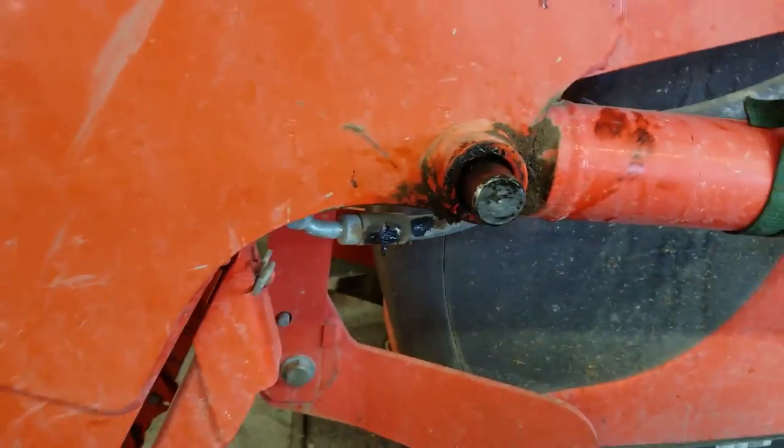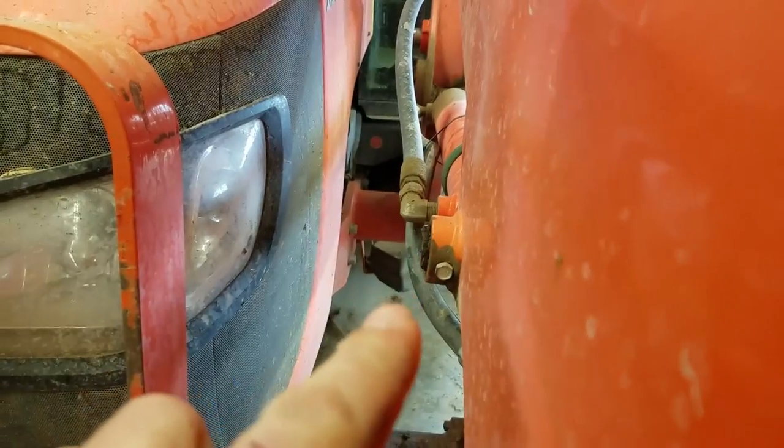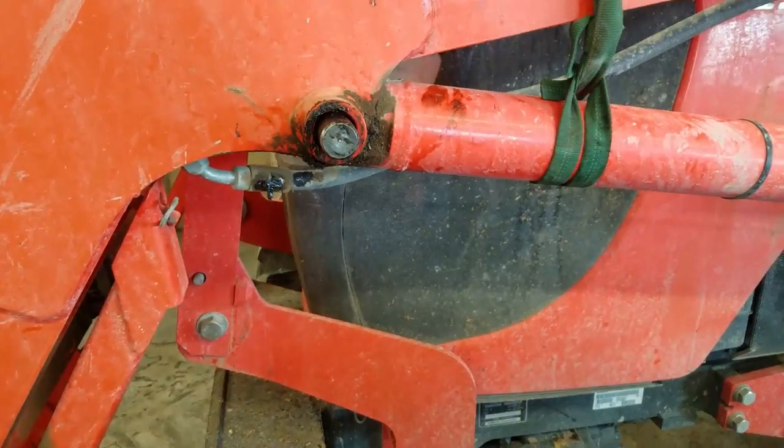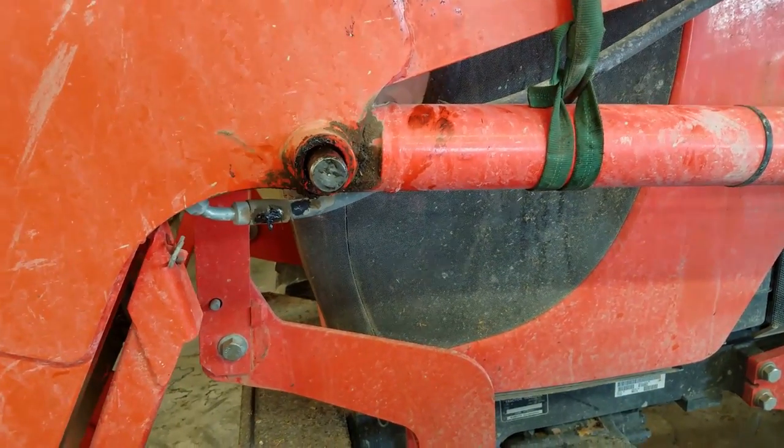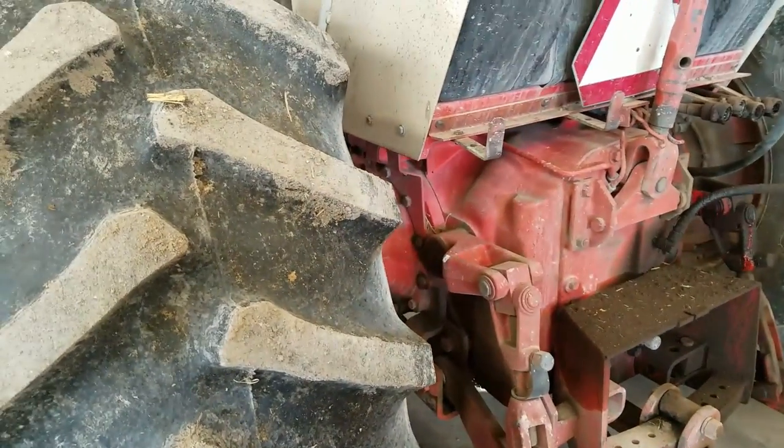I'm not going to show that today because I'm just going to replace that with some 4140. All I've got to do is put a hole in it, because inside here it's just a bolt that holds it in. So I was not using this tractor last night to feed cows — I was using this tractor and this happened.